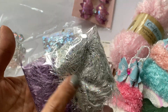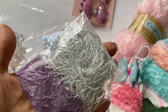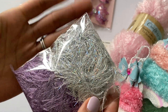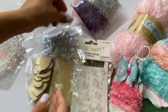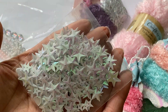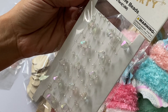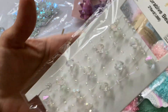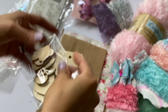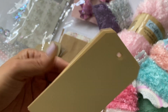She sent some more trim — this holographic eyelash trim and some pretty purple trim! This is a lot of fun to add to rosettes, I can't wait to play with it. She also sent some star sequins — I don't have anything like this, they're a white iridescent, so pretty. And then there are these decorative beads — gorgeous! Plus she sent some wooden hearts and tags so I can make some projects.